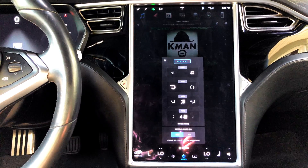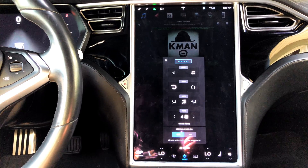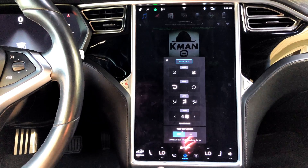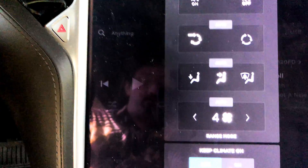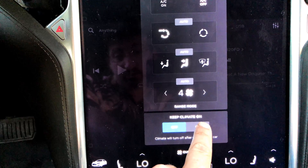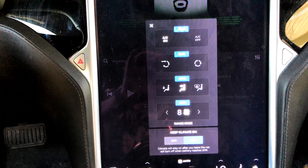Let me demonstrate. It might get a little loud in here for a few seconds when auto kicks in. First, when you're parked and ready to get out and want to keep the car comfortable, let's move the camera a little closer. We're first going to turn on Keep Climate On. You will notice auto has kicked in.